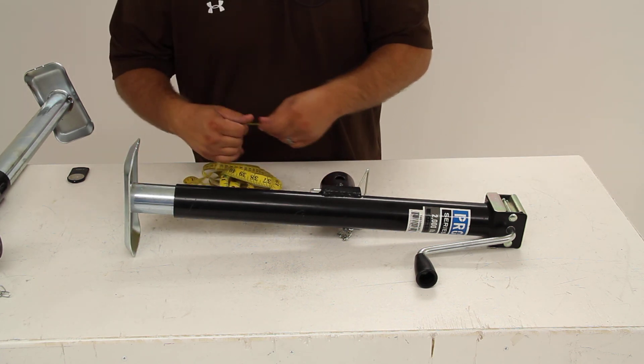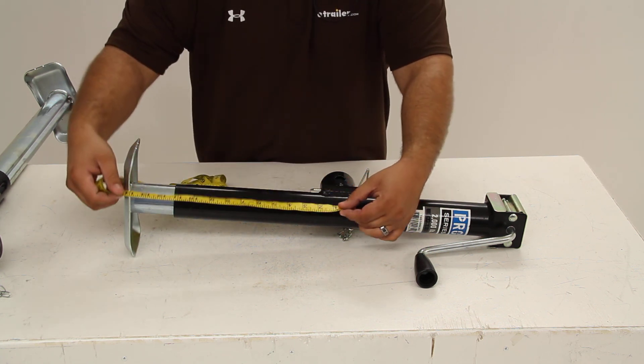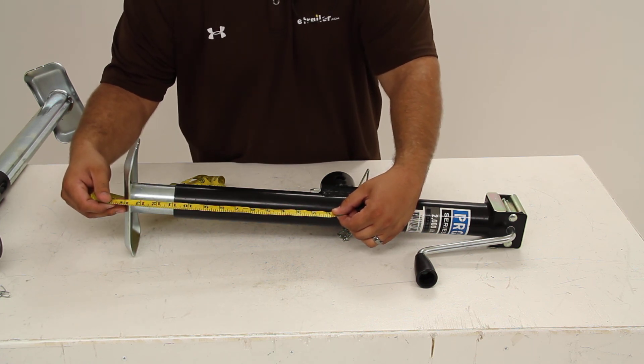We'll go over a quick couple of measurements. From the center of our mounting system to the bottom of our foot plate measures about 14.5 inches when fully retracted.